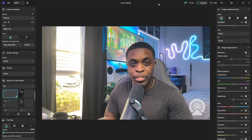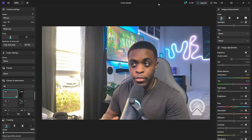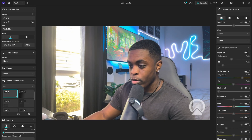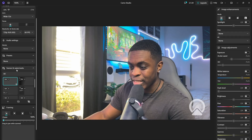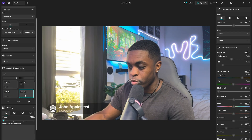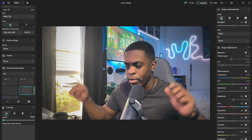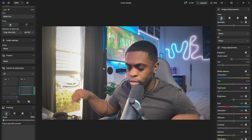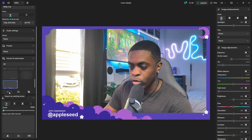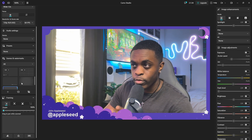You should now be able to see yourself inside of the application. Inside this application you have the ability to change a lot of things. If you don't want a particular symbol you can scroll down to Scenes and Watermarks and choose different options — you can do Grid, or if you just want a blank look you can do that, or you can apply a filter, or you can create your own scene.